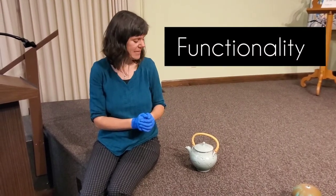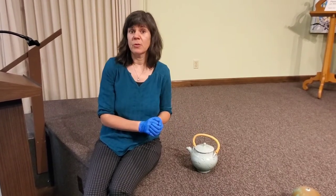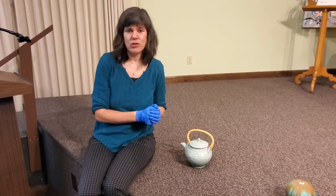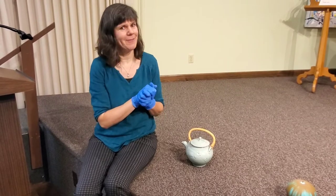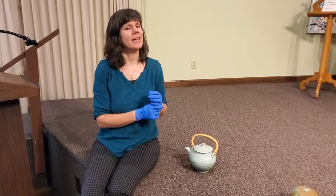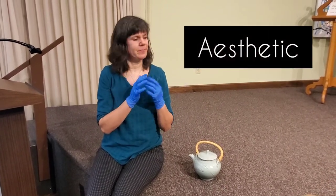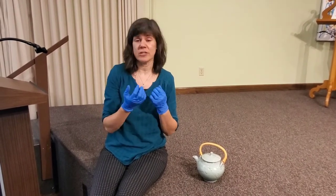Functionality — that's a long word — means that this piece is actually functional, which means you could use it for something besides it just being a really awesome, cool teapot to look at. You could put hot water in there and pour it into your teacup and have tea, or even coffee. Now some pieces in our ceramics collection are functional like this piece, and some are what we call aesthetic, which means they just look super awesome. We're going to talk about some of those pieces too.